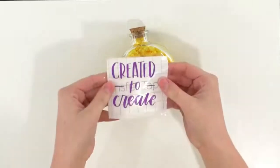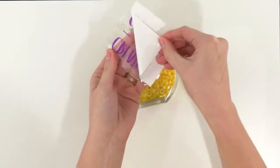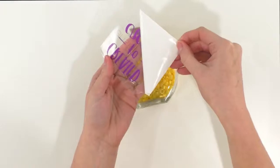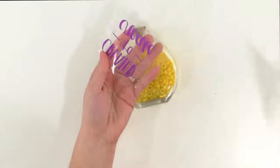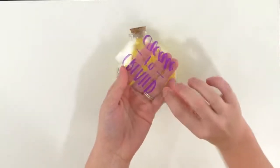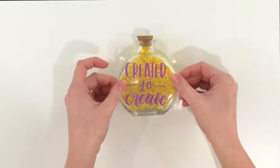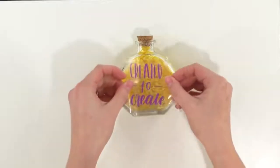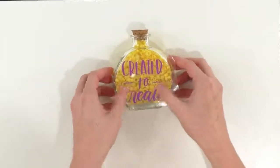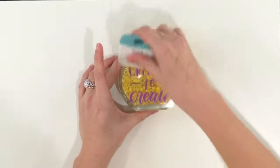So once this is dry, you're going to take your weeded image and peel the backing right off. If you have any letters sticking to the backing, just put it back down and get your scraper tool and burnish more — it's not a problem. Once you have that off, you're going to line it up where you want it to go. Once you like the placement, you can also taco this again, start from the middle — it always helps. And once you have it where you want it, you can use your scraper tool to really stick these letters on.